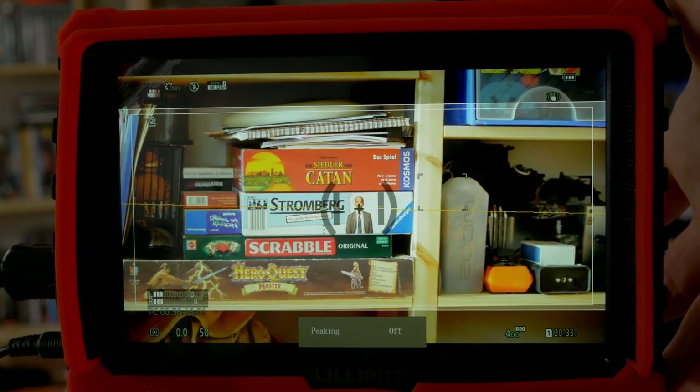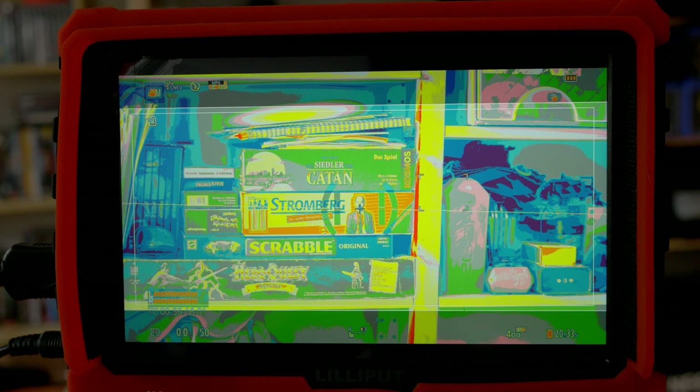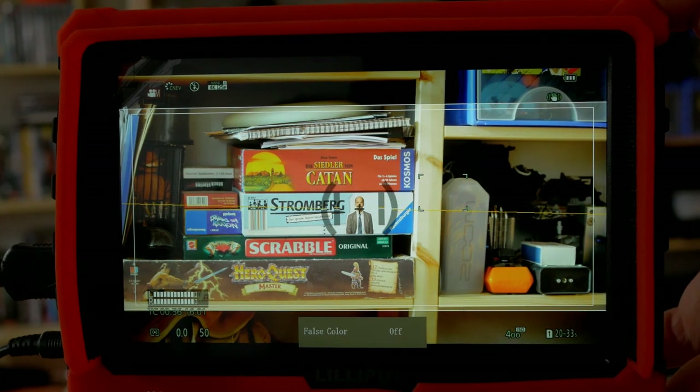The second function I have set is false colors, which I really love for exposing an image correctly. I think this is the same color scheme used on Marshall monitors. It's a tremendously helpful view. Now let's get into the menu — I'll press the wheel once to enter it.